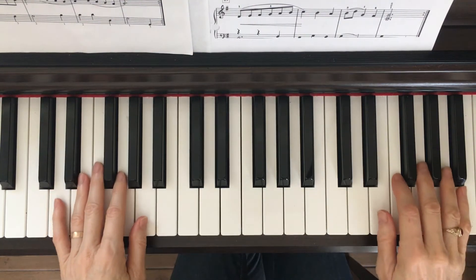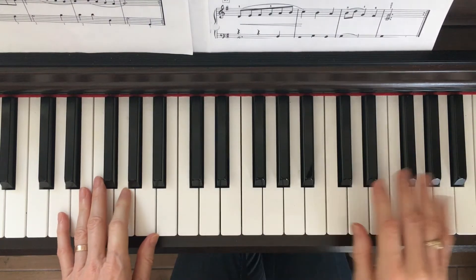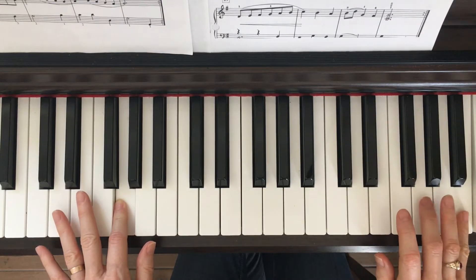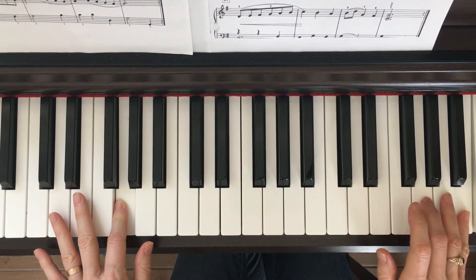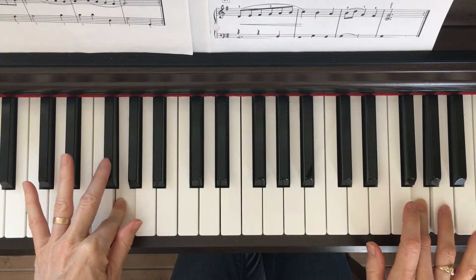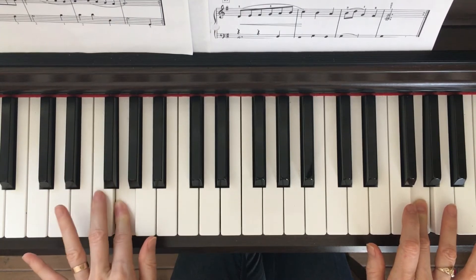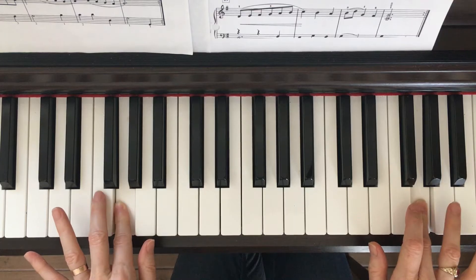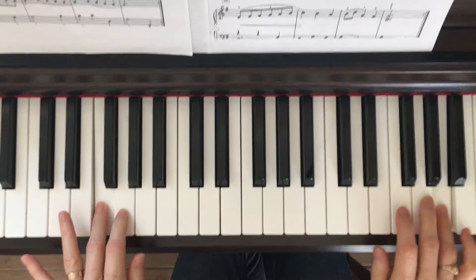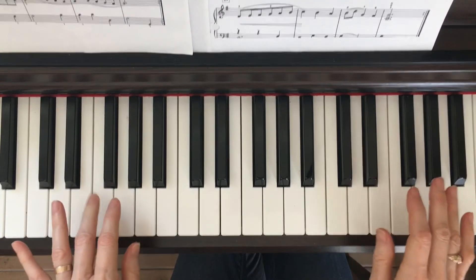We're going to put two hands together now. To start, you have a note in the left hand and a note in the right hand at the same time — that's easy. The one, two, three in the right hand goes by itself, and then the G. Now we're crossing into the new measure, so we need two notes together here. It's not F sharp, it's F. So here's where you have two together: the right hand plays A, the left hand plays F. Now the right hand goes by itself.